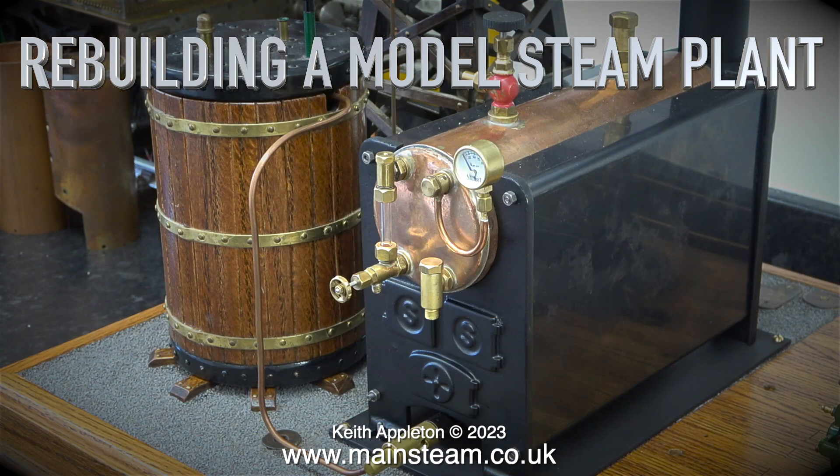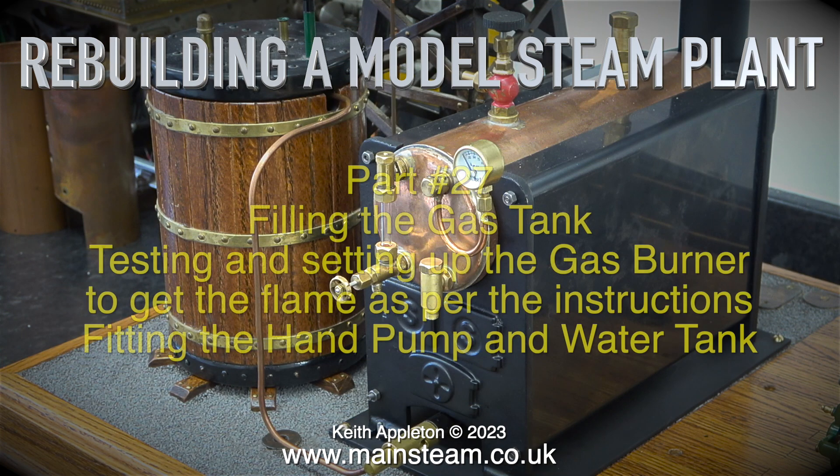Welcome to rebuilding a model steam plant, part 27: filling the gas tank, testing and setting up the gas burner to get the flame as per the instructions that came with the burner, fitting the hand pump and water tank.